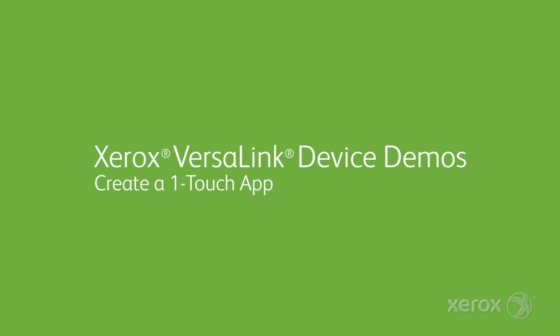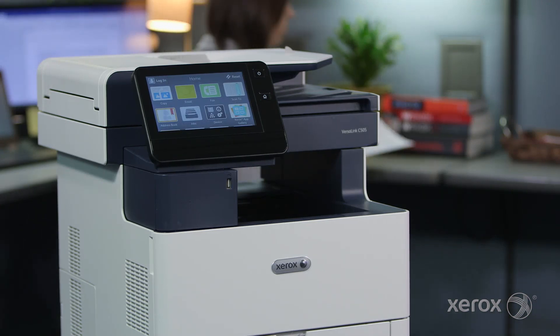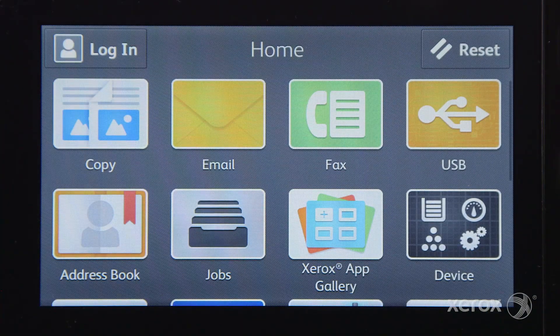Your VersaLink multi-function printer gives you the freedom to work where, when and how you want. Let's take a minute to set up a custom one-touch app for a frequently used operation. You can set up a one-touch app for most functions on your VersaLink printer.